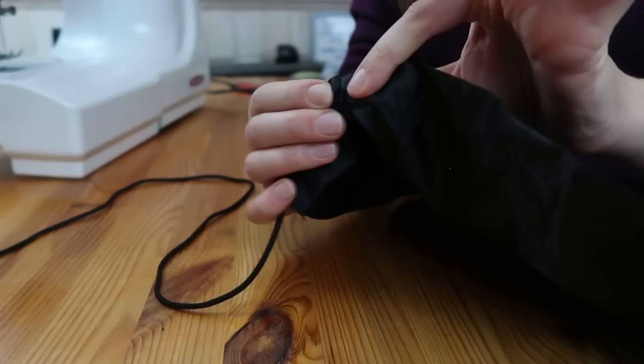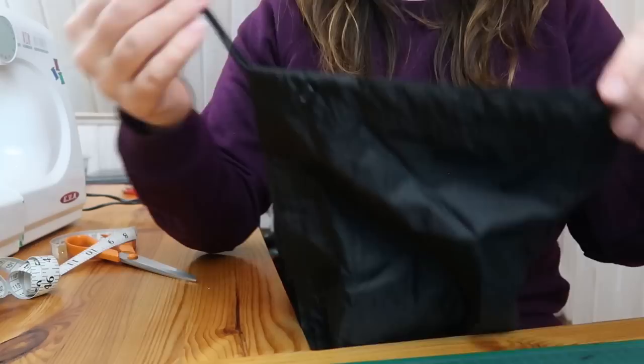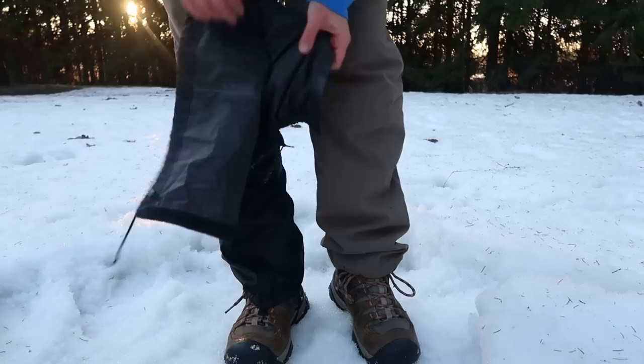Now I am threading another rubber band through the top part of the gaiter. This will go under my knee where I will tie the gaiter onto my leg — the rubber band just helps it to be more snug while still allowing me to move freely and not limiting my blood circulation. And that's it!